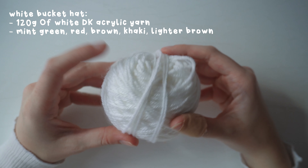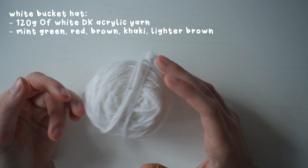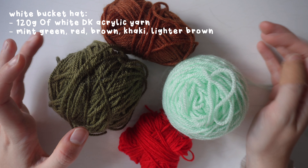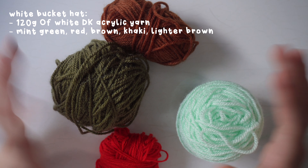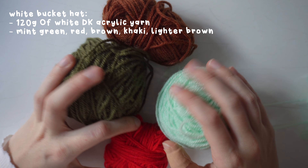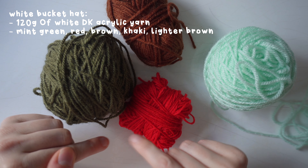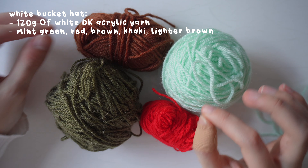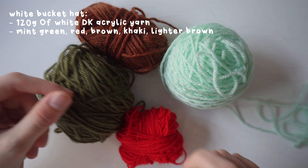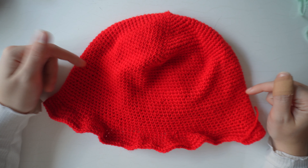For the main part of the hat I'm using white acrylic double knit yarn — about 120 grams, though you may need more or less depending on hat size. For the patchwork embroidery design I'm using extra colors: mint green, darker brown, khaki green, and red. I'll also use the same white yarn for the mushroom stem and spots, splitting the strands to get a finer, fluffier texture for embroidery.